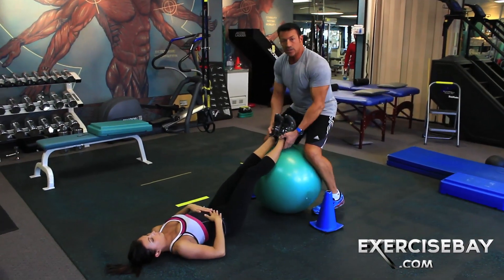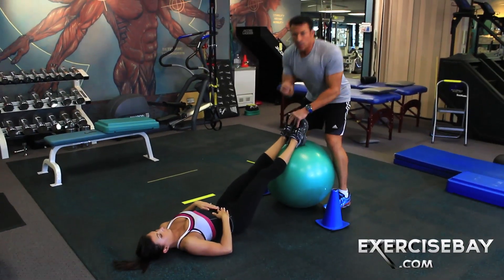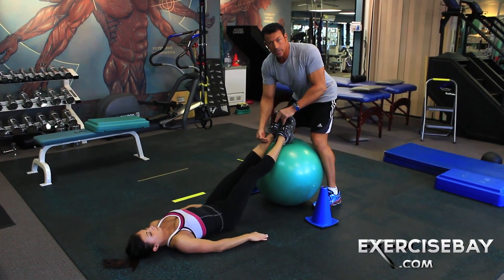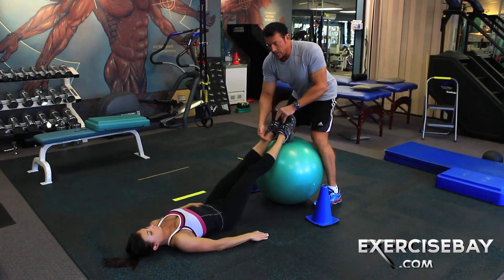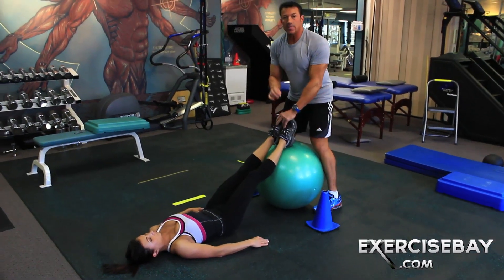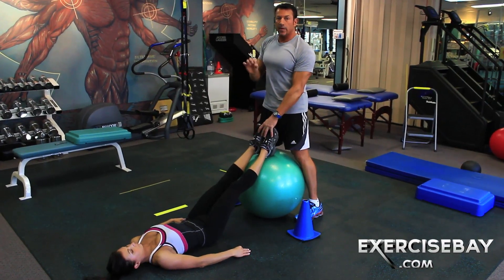Okay, now this is an extreme — I would not recommend it. I have her only on her heels. This creates a little more of the long lever arm wrist position. Some people might feel this in the back of their knees, some people might feel this in their hips. This is something you do after you have extreme confidence — you know your client for a while and they have great stability and balance.